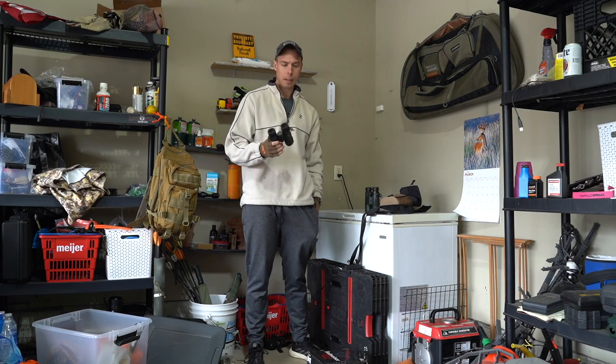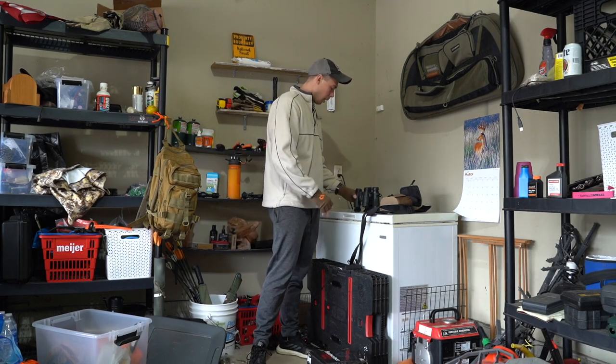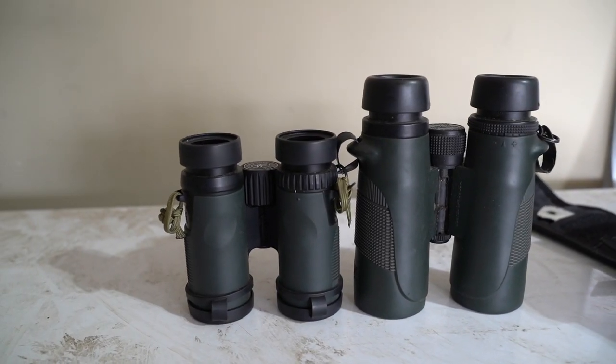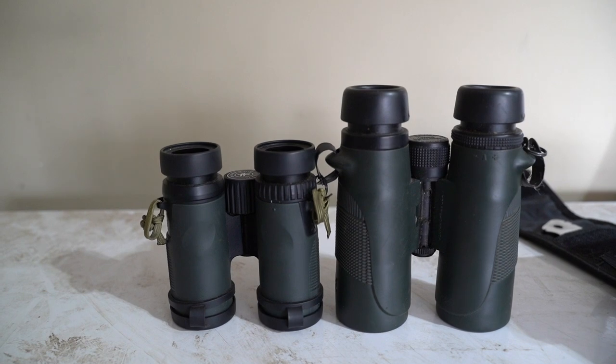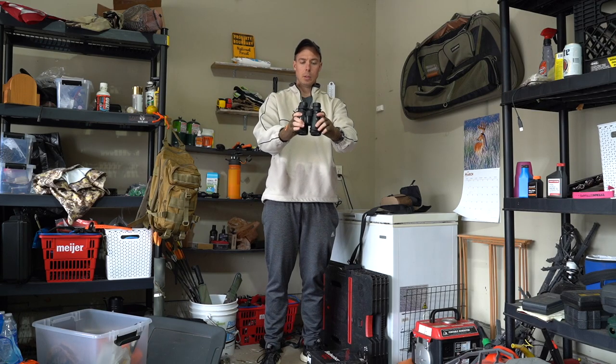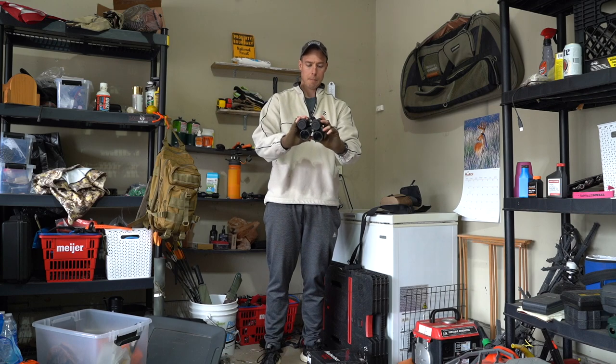I did pull out the statistics as far as the size difference, which is huge — I didn't think I would notice it, but it is substantial as far as the difference in size from the 10x42s, which are a very popular model, to the 8x32s.